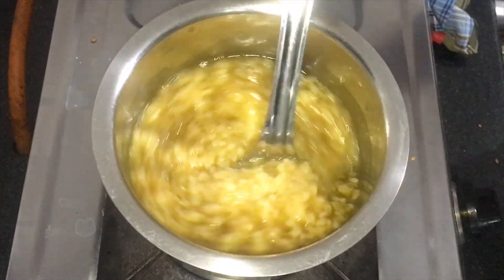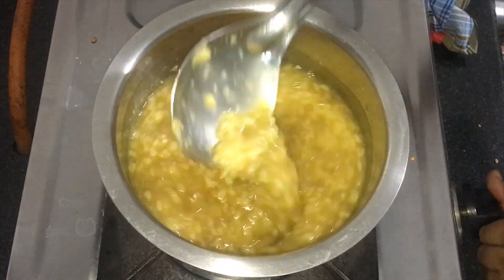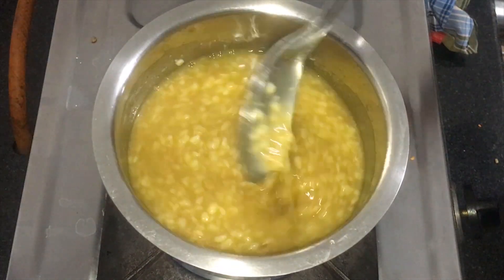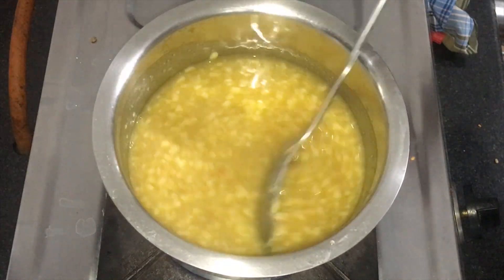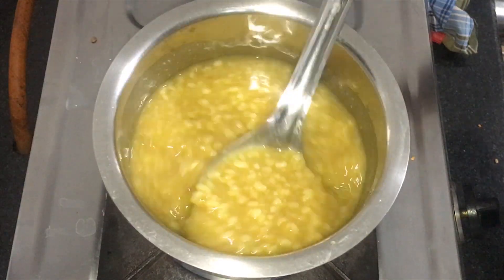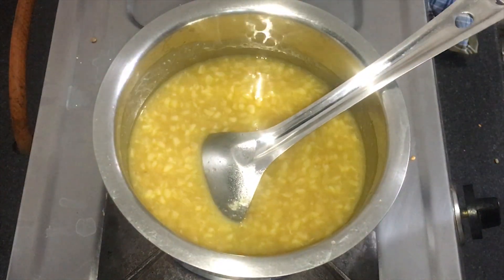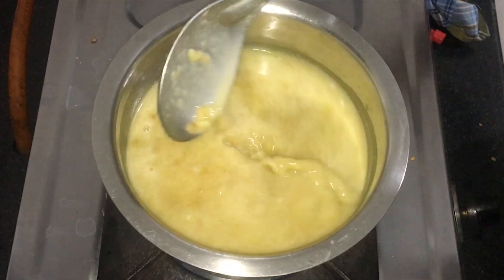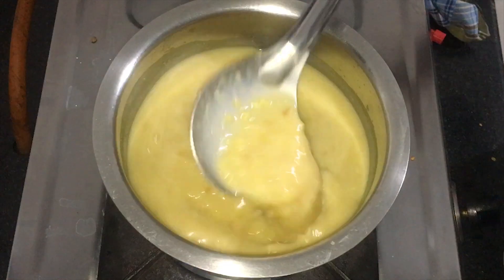Let's mix the sauce in the pan and mix the sauce. We have the fish in the heat. We will be able to cook the cheese in the ground. Now I will cut the carne as a knife.